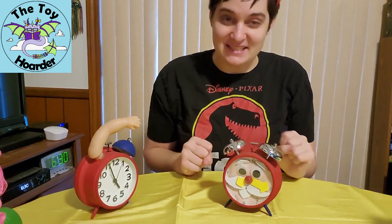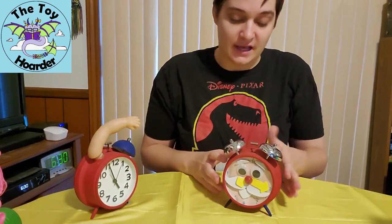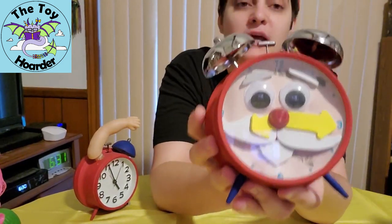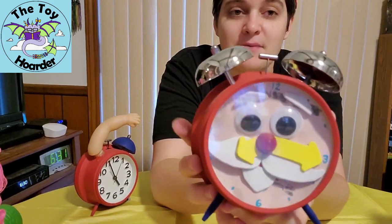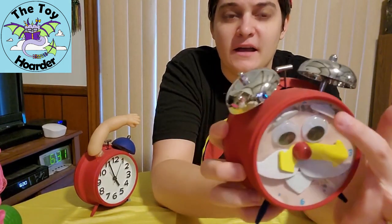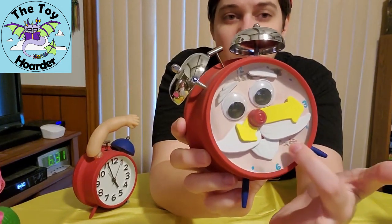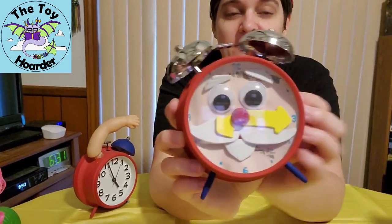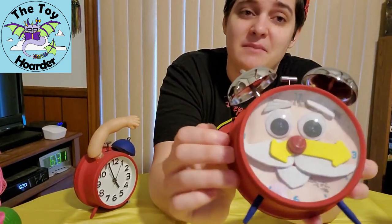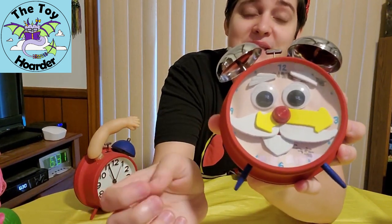Unfortunately, I had some difficulties on the Toy Story of Terror clock. This is Old Timer from Toy Story of Terror. I'm not sure exactly what happened here, but in addition to one of his eyebrows starting to fall off, I've had some sort of something appear wet underneath here, so I've got to strip him down, open him up, and probably remake him before I add his arms in. I'm super disappointed that that happened.